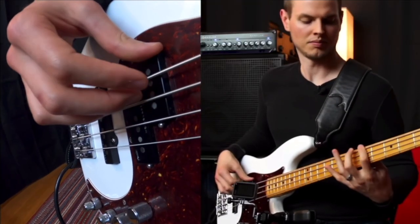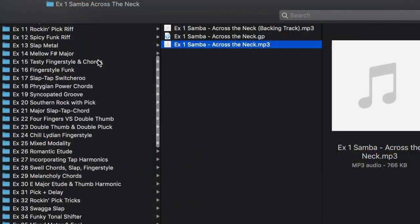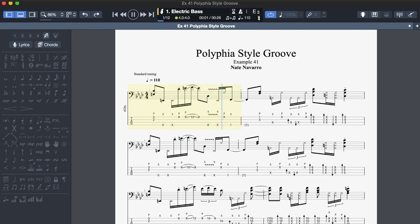With the book, you get hours of video lessons and close-up demonstrations. The examples have audio and bassless backing tracks, and there are also guitar profiles for everything.